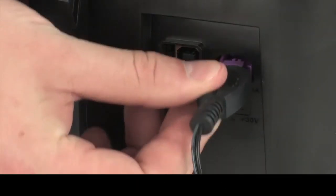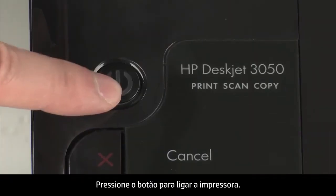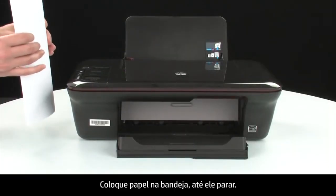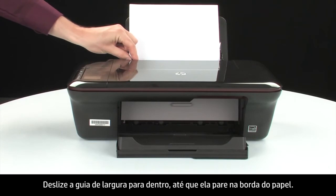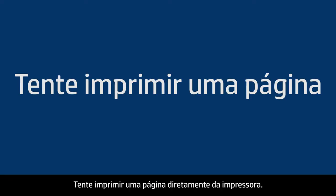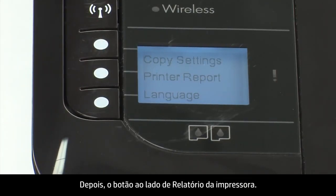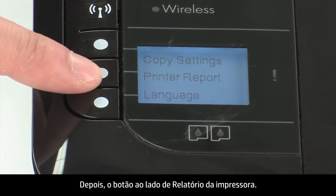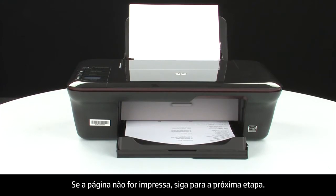Reconnect the power cord and go back to the front. Press the power button to turn the printer on. Load paper into the input tray until it stops. Slide the paper width guide inward until it stops at the edge of the paper. Do not push the guide so tightly that it starts to bend the paper. Try printing a page directly from your printer to see if the issue is resolved. On the control panel, press the button next to Setup, then press the button next to Printer Report. If the page prints successfully, the issue is resolved. You can reconnect the USB cable and resume printing as normal. If the page does not print, go on to the next step.